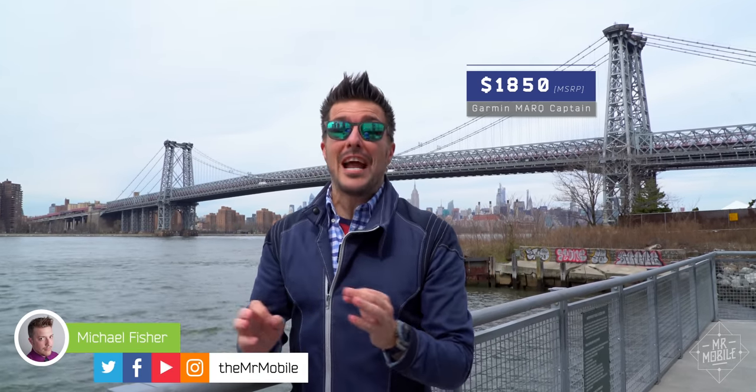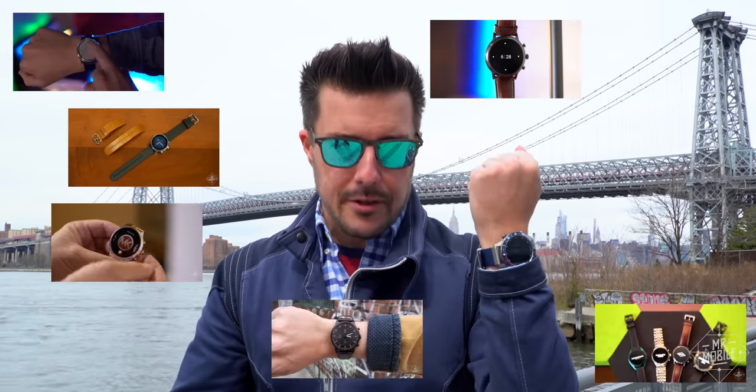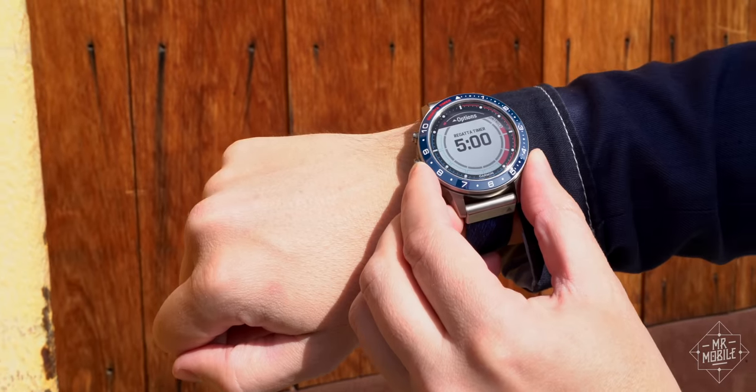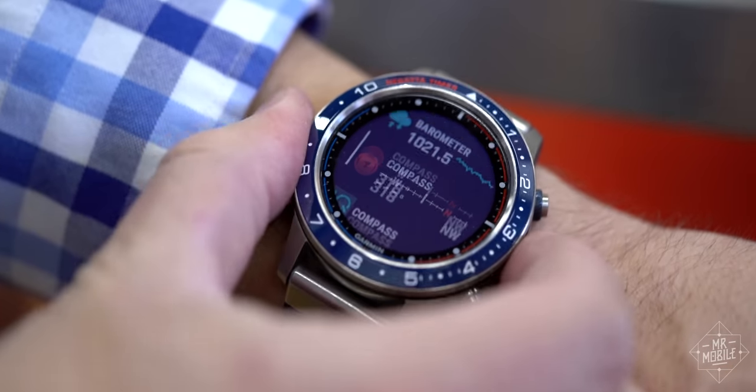Let's get this straight. Nearly $2,000 is too much to spend for any smartwatch, and I'm not going to end this video saying any differently. But in the eight months since I purchased the Garmin Mark Captain for review, I've covered 12 other smartwatches, and every single one of them would have been better if it had a little Captain in it. Here are five features from the Garmin Mark series that I wish everyone else would just steal.